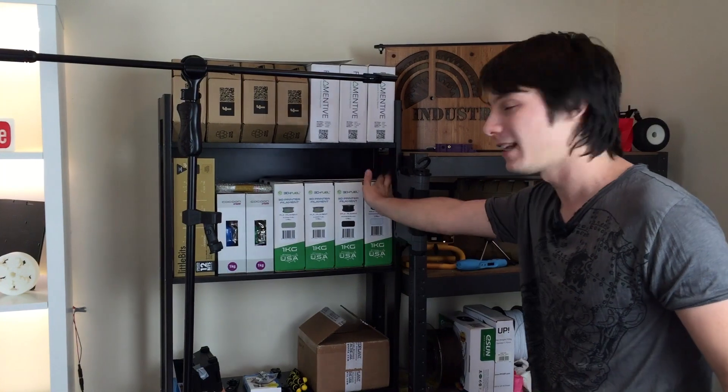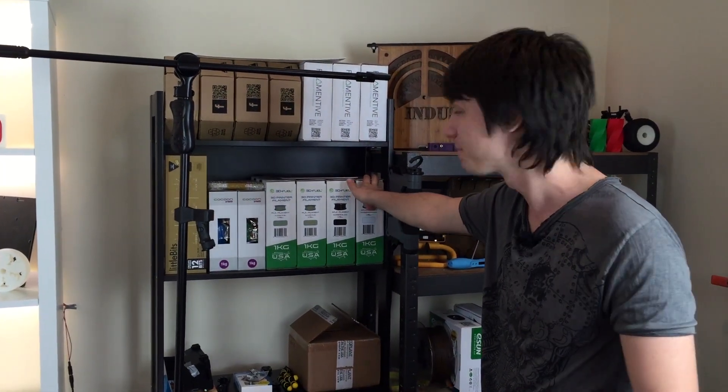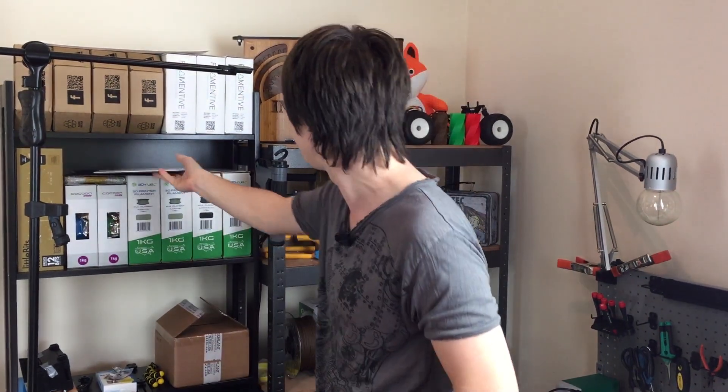I've also got some APLA I've had for quite some time — I'm looking forward to reviewing that, which is a high temperature PLA. I've also got this, which is a zebra plate — an awesome printing surface — and I'm really keen to test it out and see how it compares against the Chinese clone build tack.